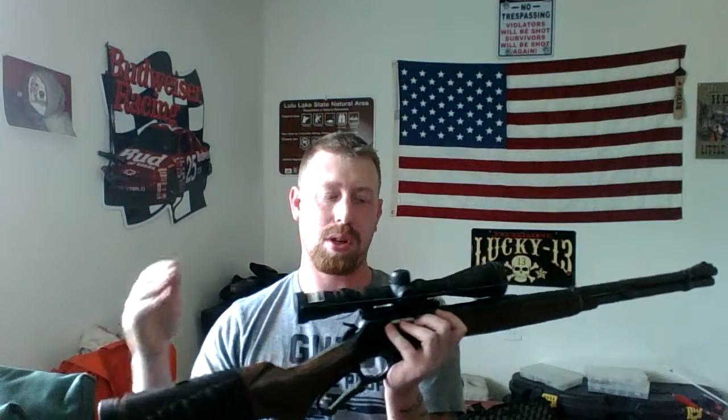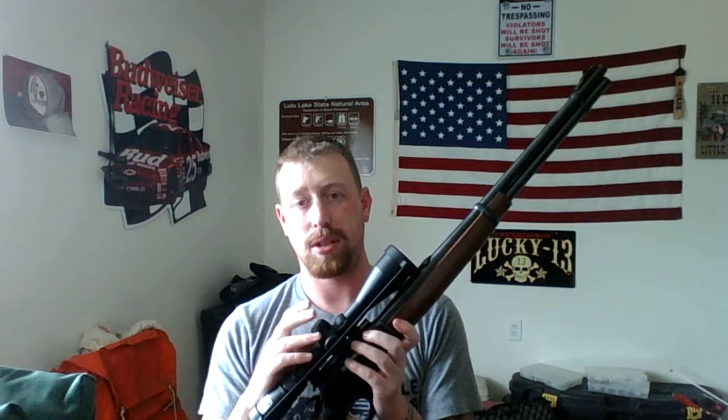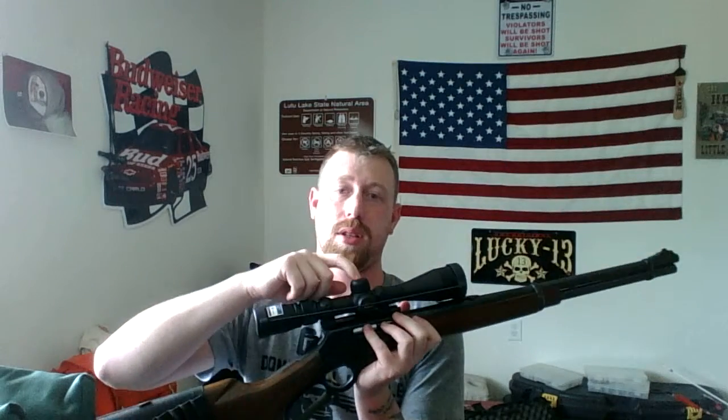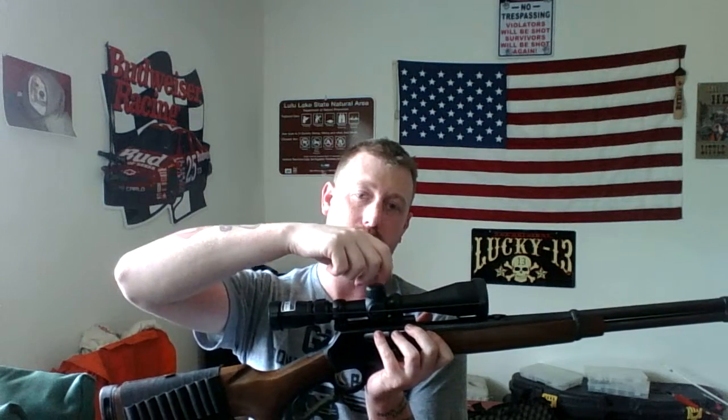The scope is a Nikon Buck Master 2. It comes in either 3x9x40, which is this one, or 4x12x40. Both styles come with the zero reset turret — which means you zero your rifle in, dial it to zero, then lift the turret up and turn it back to the zero mark. So if you're looking at your cheat sheet and need to go five clicks up from zero, you just move five clicks up — it's already at zero.